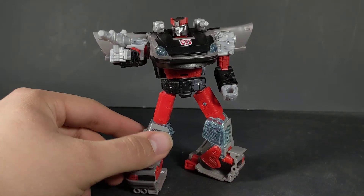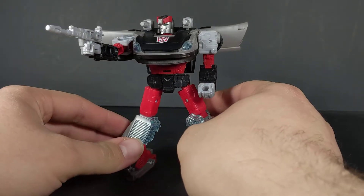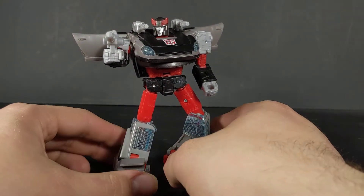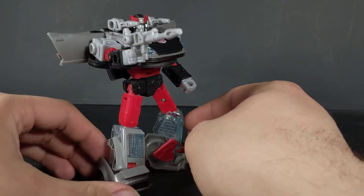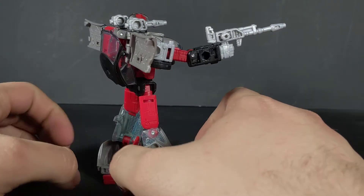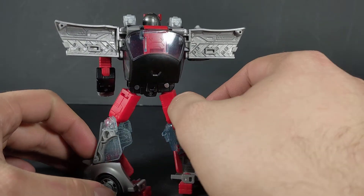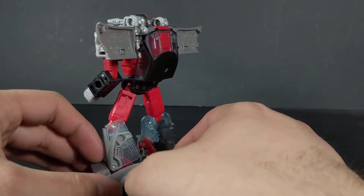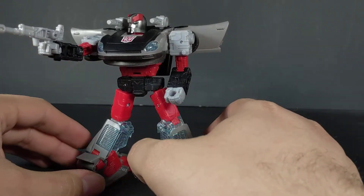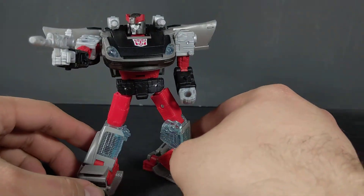Right off the bat, in my opinion he is the best looking of the three, just as far as paint apps and of course plastic color. He just looks really good. I love this kind of beige gray — it's kind of a brownish gray, it's hard to describe what shade it is — but you still get a silvery gray on the shoulders and forearms.